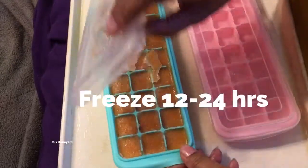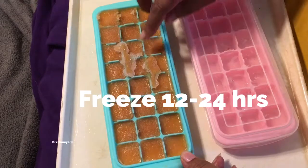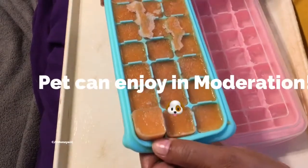These have been frozen for 24 hours. You just slip up the side and it's easy to just pop them out.